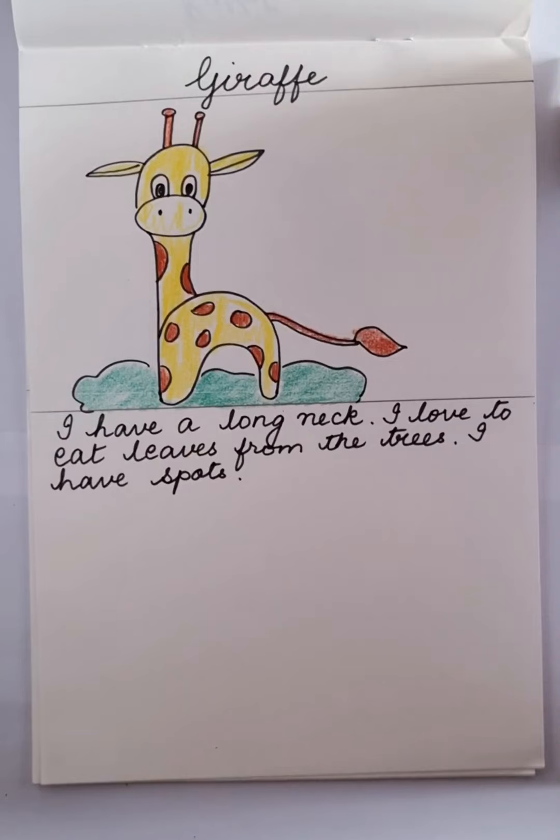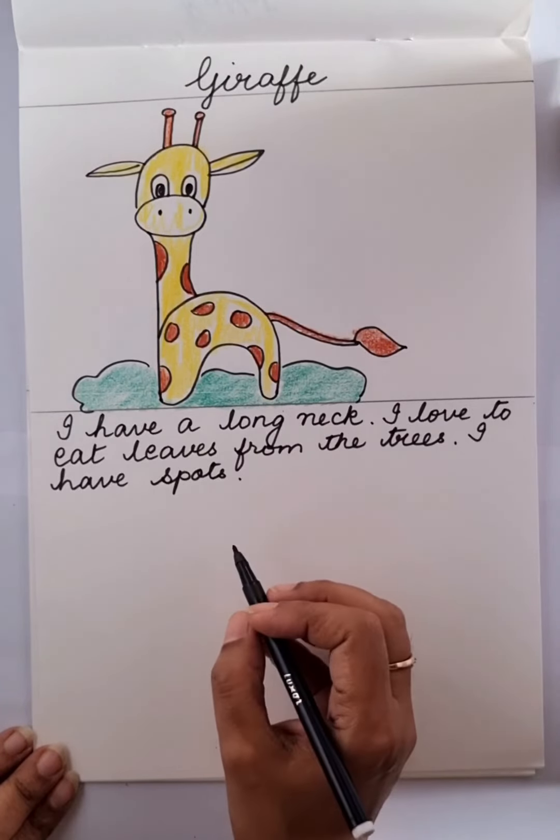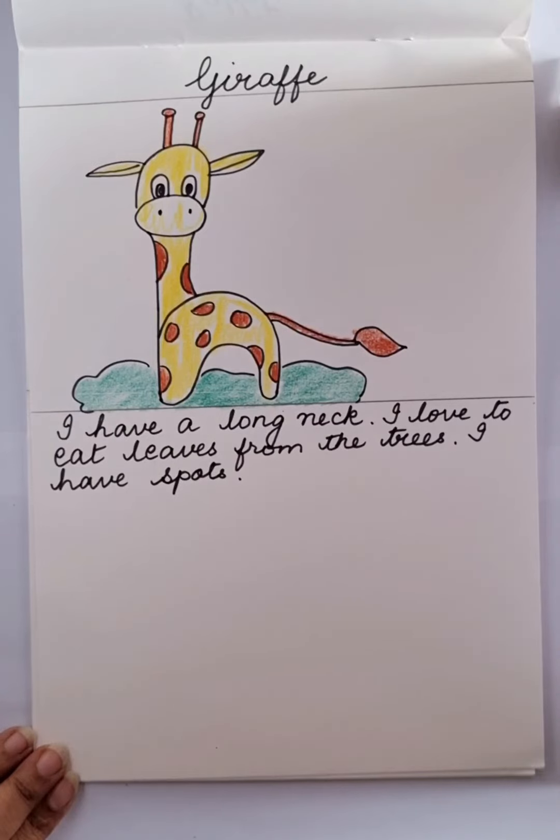So let's make our giraffe. First of all, what do you want to do? You have to use a pencil or sketch pen, because if you make a mistake, you can erase it.